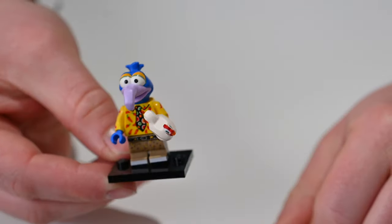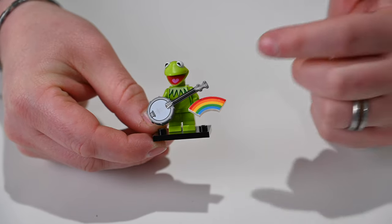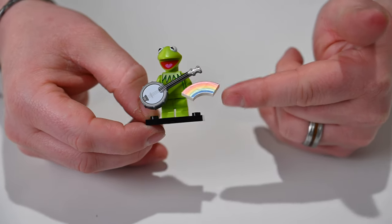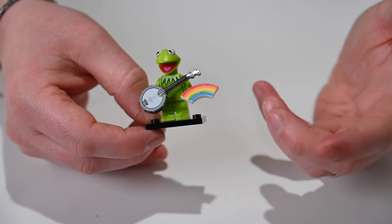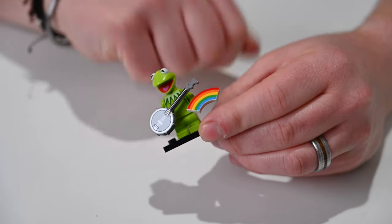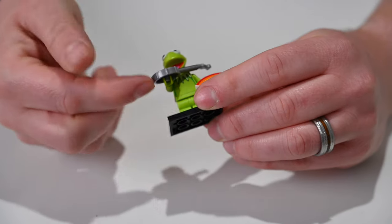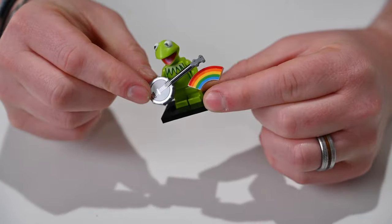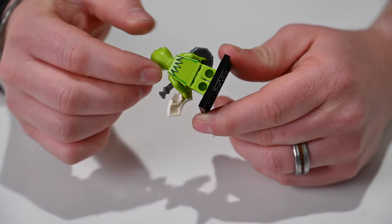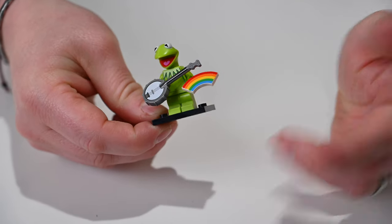Of course we need to start with Kermit. Kermit comes with a custom molded head which has a ton of detail and looks great. He has his banjo, which is amazing — I love the silver printing on top of it. He comes with a rainbow for singing Rainbow Connection, and of course plenty of custom printing. You can see his shirt — or whatever you call the frill around his neck — which is also printed along the back.